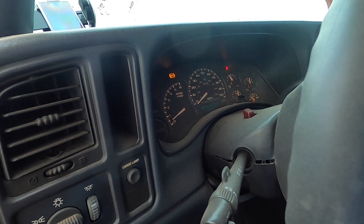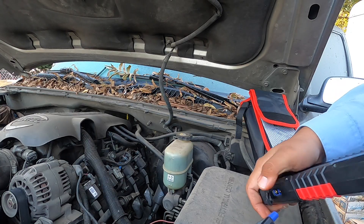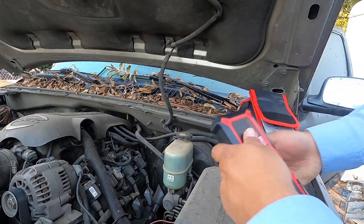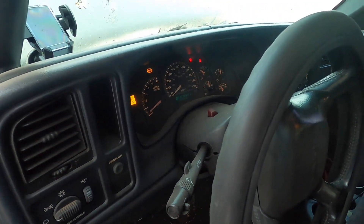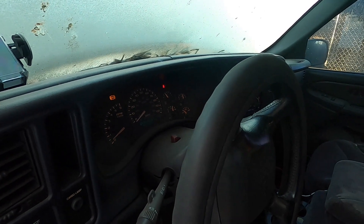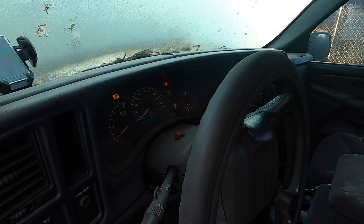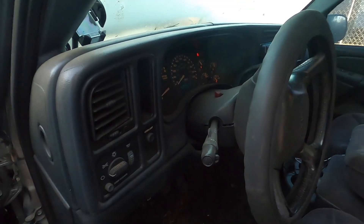I think this jump starter is doing really well. We've got enough testing done and it seems to be working fine. Let's try one more test to see if it'll start the vehicle again. You connect it, slide the screen, leave it on — and yeah, it's working. You do have to check your connections. This truck barely starts and has trouble staying on, but it will stay on. The battery is completely dead, which is what's draining everything.